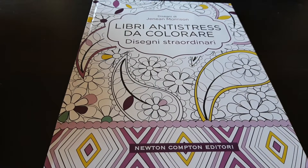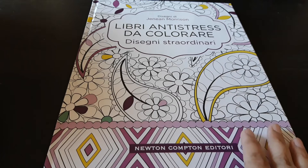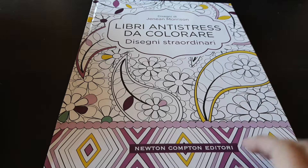Namaste. Today we will do a flip through of this book, which is a book for anti-stress coloring by Janine Morrison, and this is a Newton Compton edition.